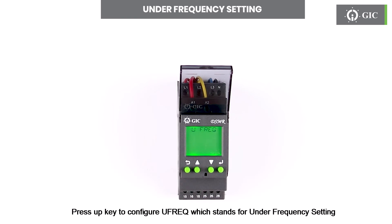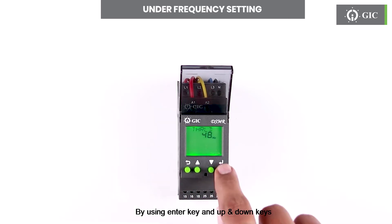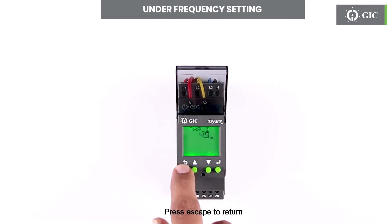Press the up key to configure UFREQ, which stands for under frequency setting. Press enter to see the status if enable or disable. Factory default is enable. To set the threshold for under frequency, press the up key and set the required frequency by using the enter key and up and down keys. To confirm this change press enter. Press escape to return.